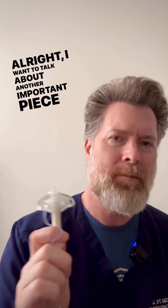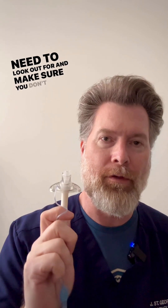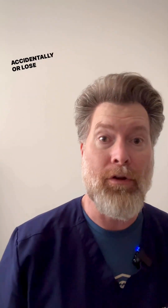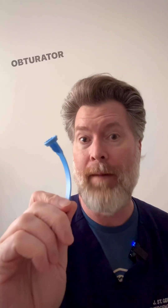I want to talk about another important piece of equipment that comes with your tracheostomy tube that you need to look out for and make sure you don't throw away accidentally or lose when you're pulling out a new tracheostomy tube. And that is this device right here — the obturator.